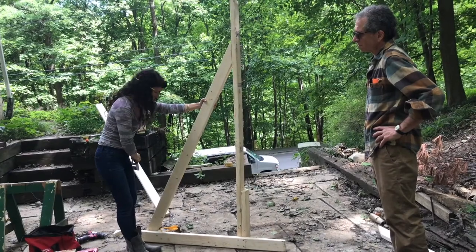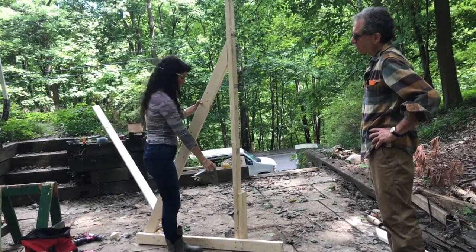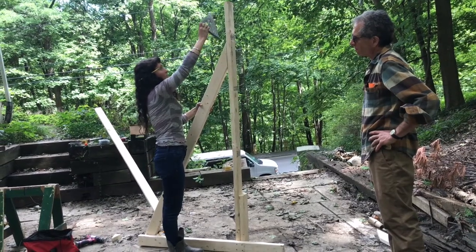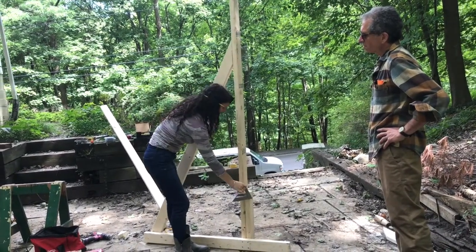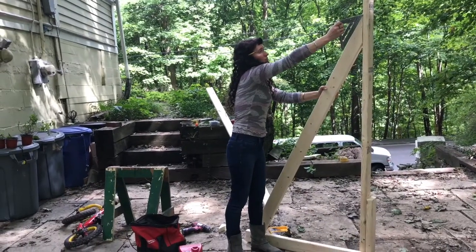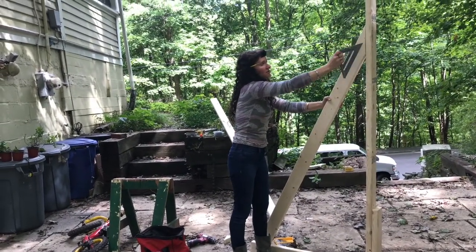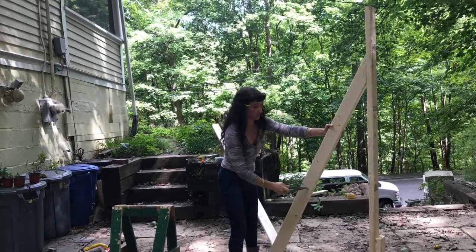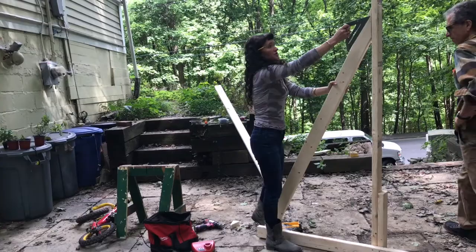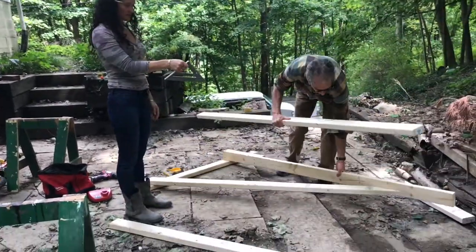First you cut the 2x4 in half. Then you take another 2x4 and cut a foot and a half off of it. Screw that on here, screw both of these to here. We're going to draw the angle here so that the third 2x4 rests on the ground on this side and is flush against this. We're going to make the second support right now.